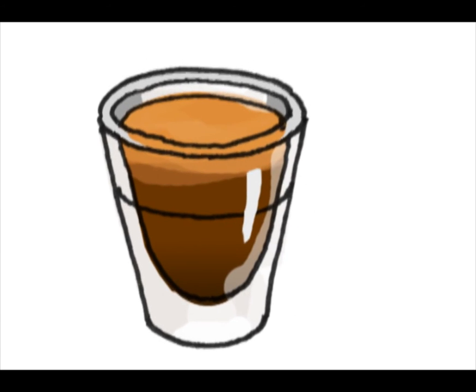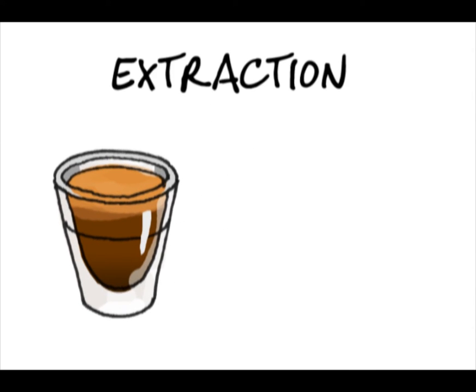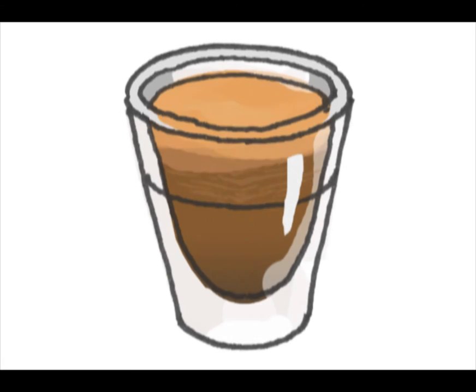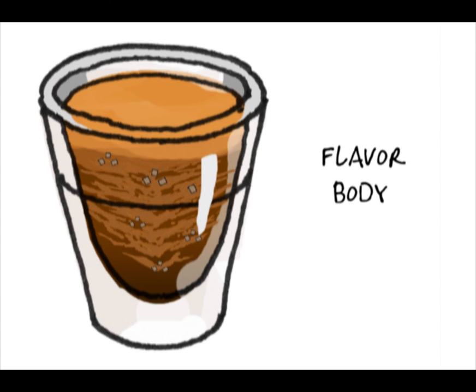Now that we know how a shot is pulled, let's look at the shot of espresso itself. Extraction occurs when a shot is pulled. Water is forced through the coffee and extracts a combination of solids, gases, and oils, some of which influence flavor, aroma, or body. There can be 800 different compounds present in a single shot of espresso that contribute to aroma alone. Right after a shot is pulled, the solids are often visible — this is referred to as tiger striping. These are the tiny particles of the coffee bean and compounds that are both soluble and insoluble, and they contribute to the flavor and body of the espresso.